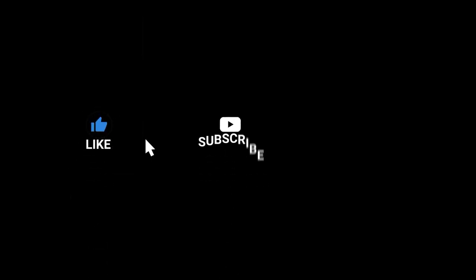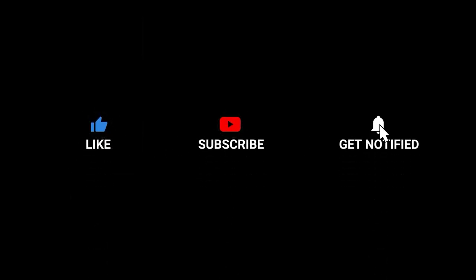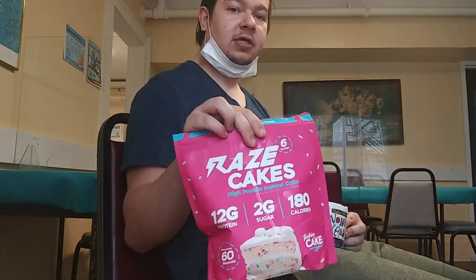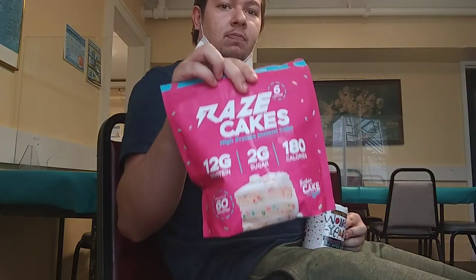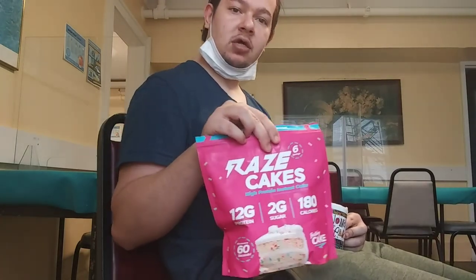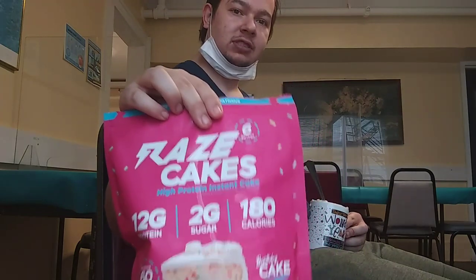Like, comment, subscribe if you want more videos like this. It's me, Nightfall, and today we'll be trying Raised Cakes birthday cake flavor mug cakes, and later in this video we're going to be trying Raised Cakes pancakes made with the same stuff. I have to blow on it because it just came out of the microwave.